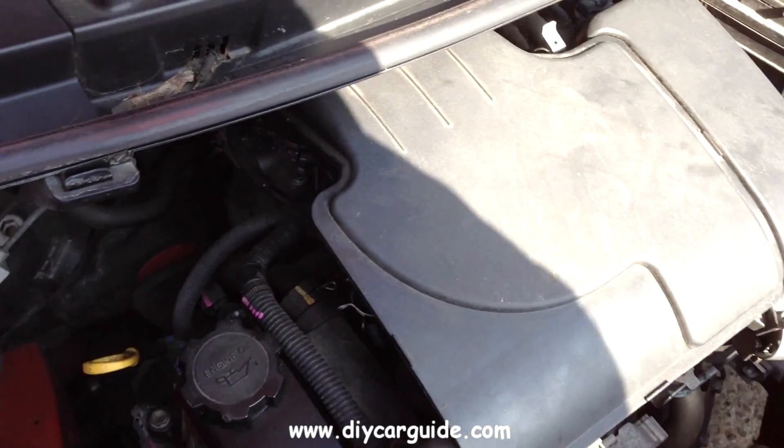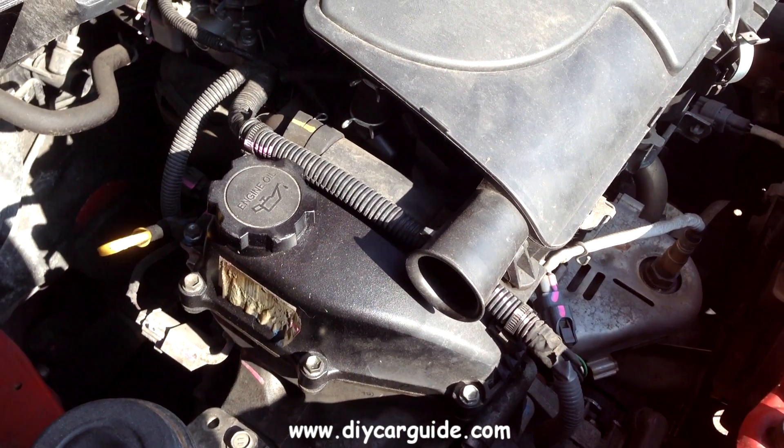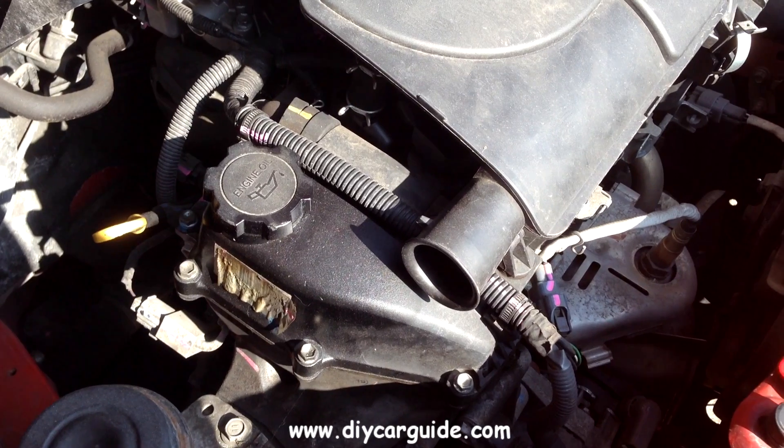Hi folks. The very erratic sound of this Toyota Yaris engine indicates that one of the coil packs may have stopped working.